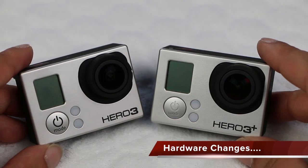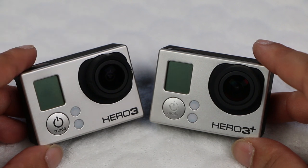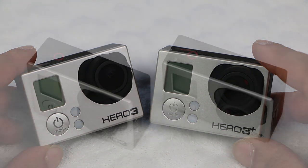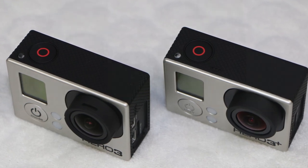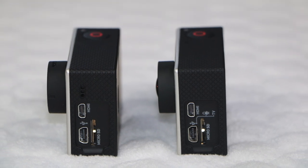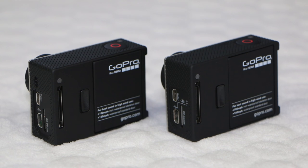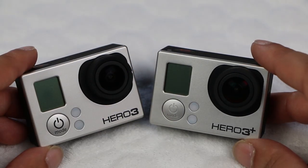Looking at both units together, from the front the Hero 3 Plus looks almost identical to the Hero 3 Black. Upon closer inspection, you'll see that the lens looks very slightly different in the Hero 3 Plus. That's because the development behind the lens has pretty much been rebuilt. The new f2.8 lens is a major improvement and video just seems that much sharper than before. I also found improvements in color balance and there's a real improvement in dynamic range.